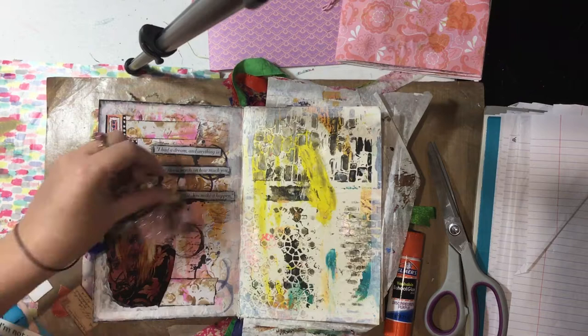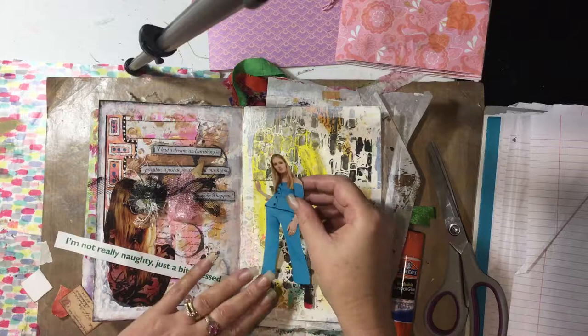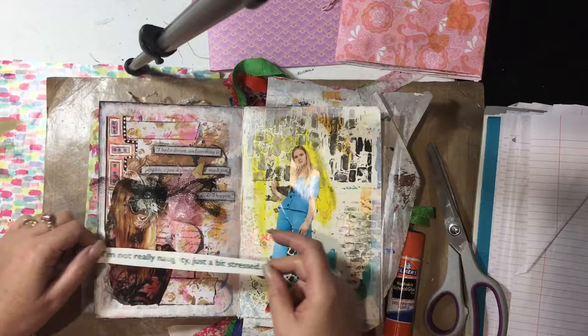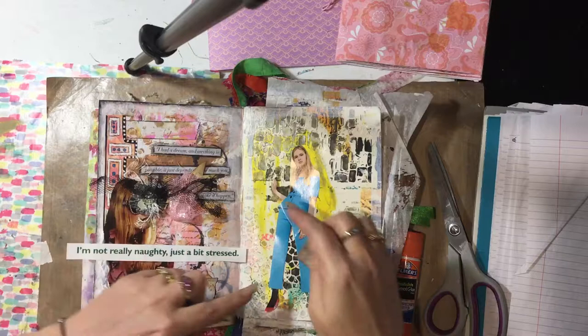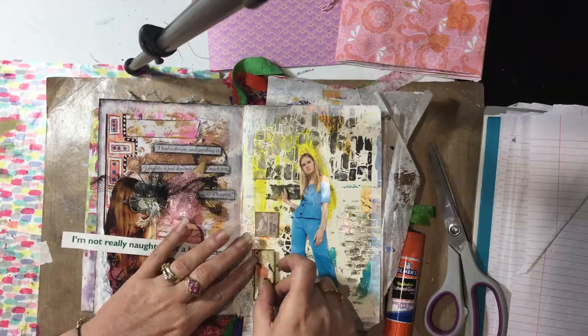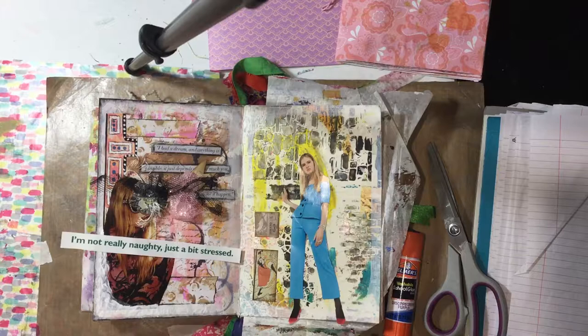I found a couple of pieces I'd like to use. I found this girl in a magazine, I thought I might put her there. And I like the saying 'I'm not really naughty, just a bit stressed.' So we might put that there, and that there. I did have another piece but those are all a bit messy.